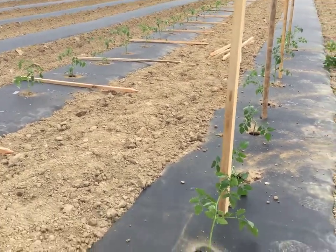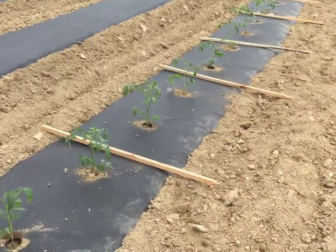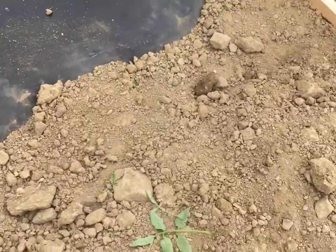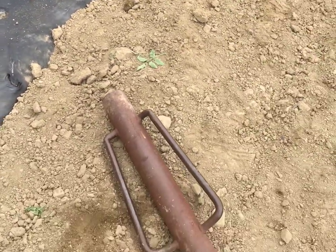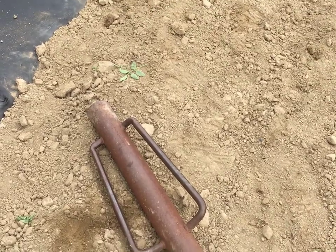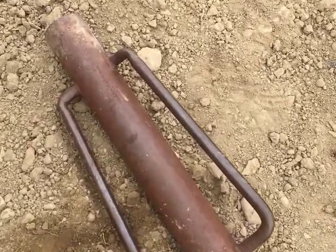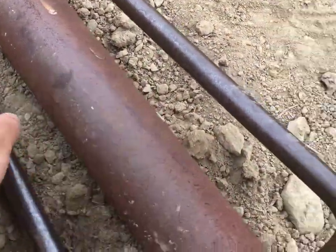I'm going to finish driving the stakes in and then we'll get these Tasty Lees tied up. One of the best things you can have on a homestead if you're going to do a lot of staking of tomatoes, peas, cucumbers, or pole beans is one of these — this is a fence post pounder.